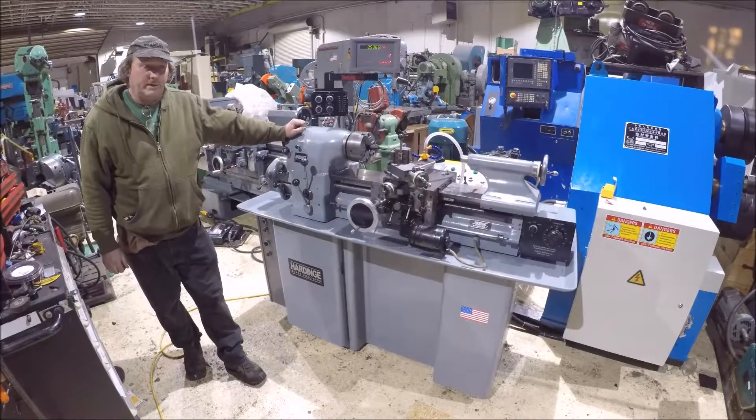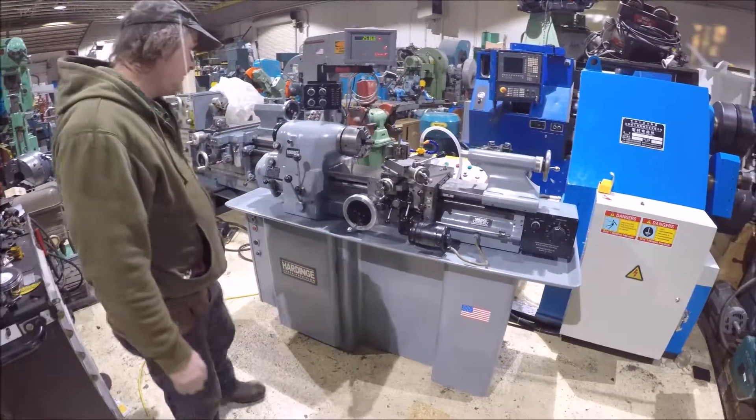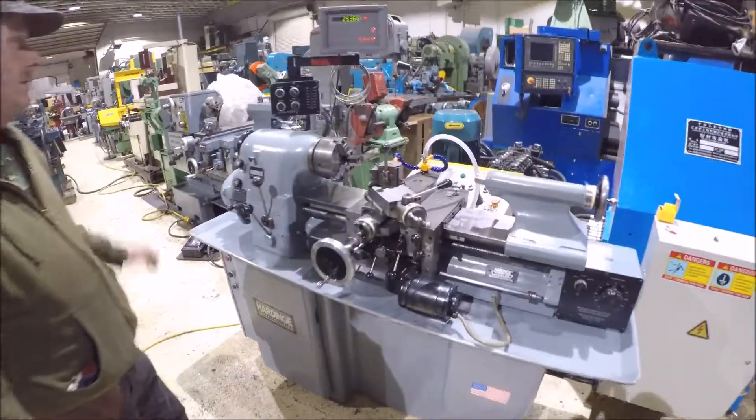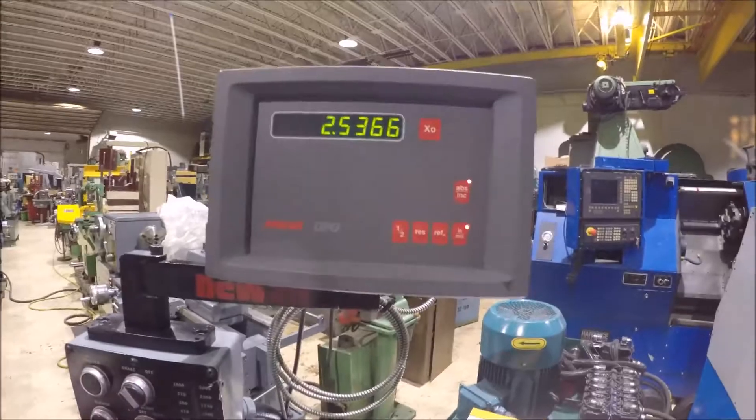Hi there, I'm Dan Kniff with Interplant Sales, and we're running a Harding GHLV lathe for you here — a toolroom lathe featuring a 1-axis Newell readout.